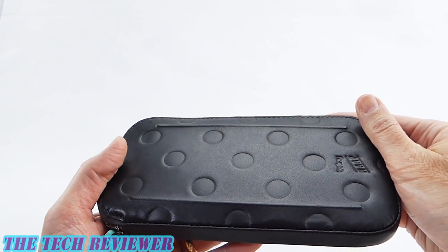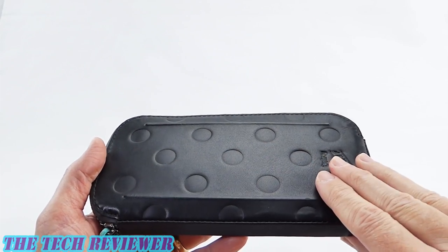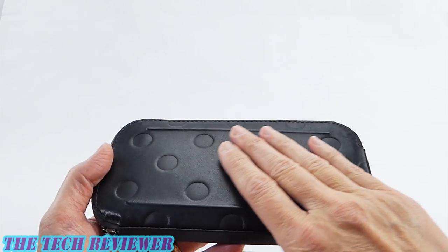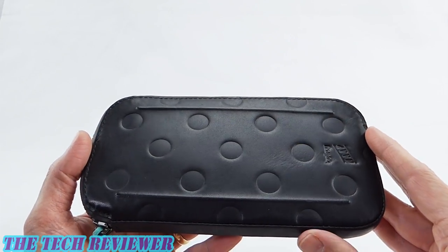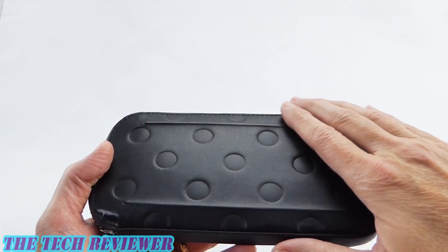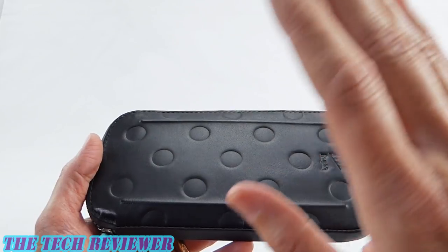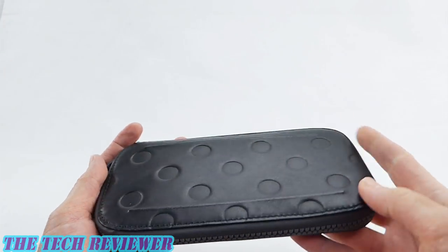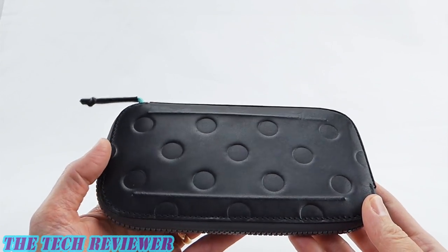This is made of Bellroy's all conditions leather which is water resistant — it is not waterproof, let's be clear on that. But it is water resistant and it is also more wear resistant than typical leathers. So this is going to be great in sweaty conditions, great against rain and the occasional splash, but don't dunk it in the water or you will probably be very sorry.